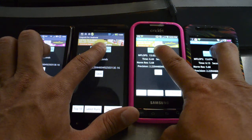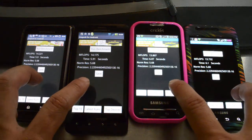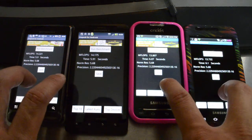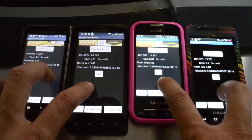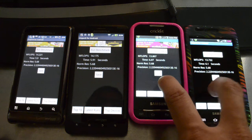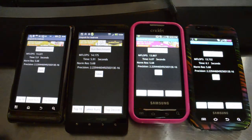A higher number is better in this test. The results of this test were: the Droid 2 came in first at 14.221, the Droid X in second at 14.175, the Indulge in third place at 13.807, and the Fascinate in last place at 13.732.